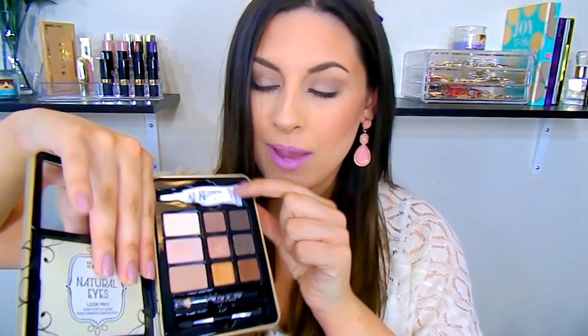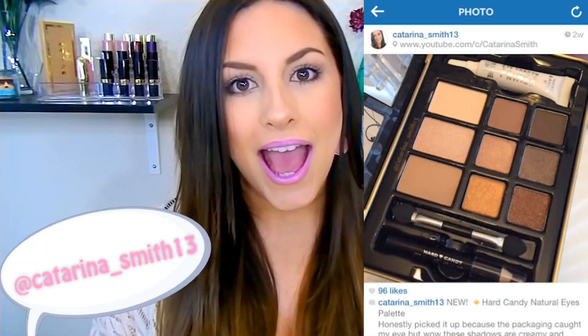On this side you get a mirror and then a little pamphlet of the different looks that you can create and how to do them. On the other side you get a little eyeshadow primer — this is their best-selling eyeshadow primer. You also get an eyeliner, a little sponge brush, and then your shadows. In this palette you get four matte shades and then five shimmery, glittery, and satin shades.